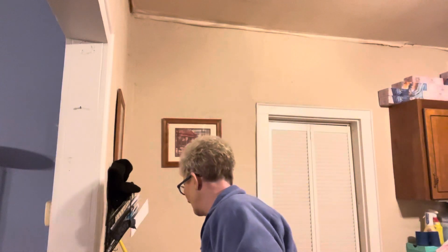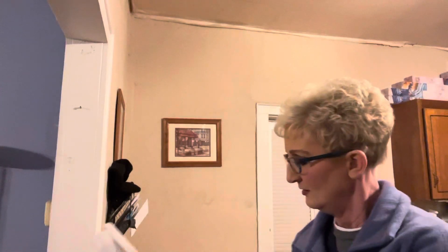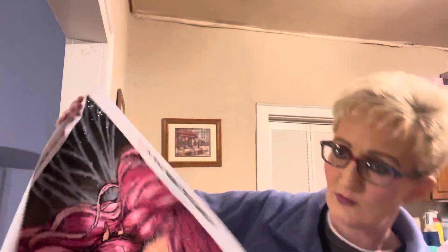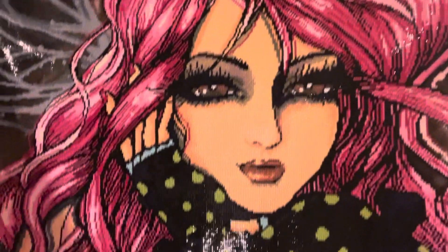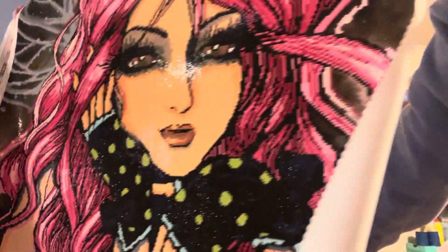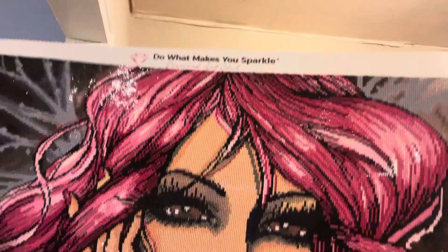Let me just show you real quick. I was on a time crunch because her birthday is in two weeks and I'm giving it to her for her birthday. It seems to be about the same size as the Tropical Forest. There's her brown eyes if you can see them.